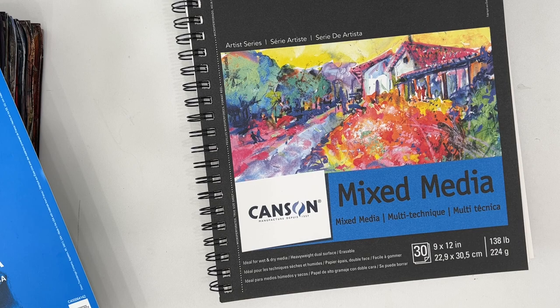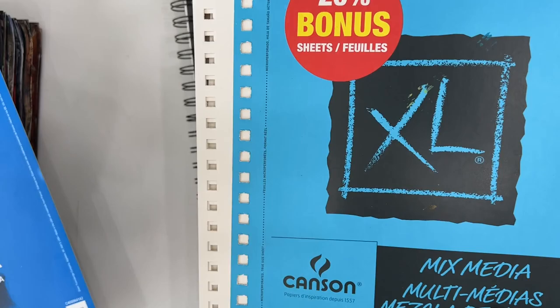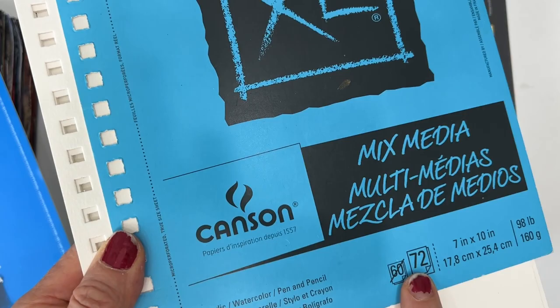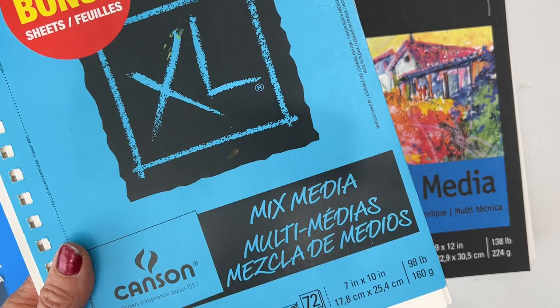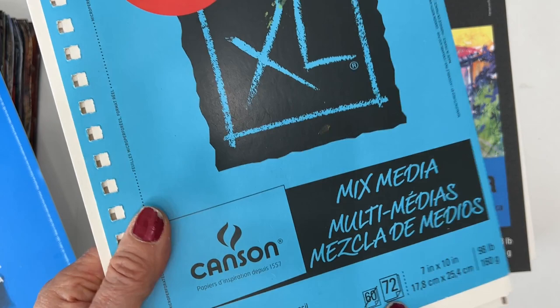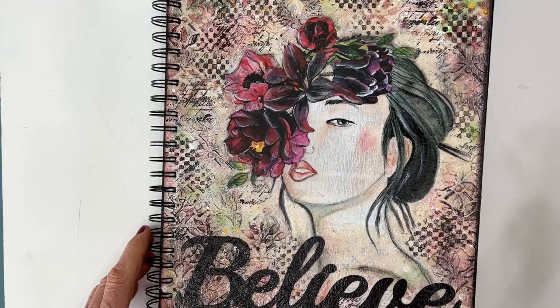The other thing to be aware of is some papers say 'rough.' This one doesn't — it actually had 72 pages, so I got this one. But some of them have the word rough on them. I do not like working on them; they were extra thick and it just wasn't for me. So you don't want the word rough, in my estimation. Check for the number of pages, and get bonus pages if you want, because you can use them in other ways — you can make cards with them, for example.